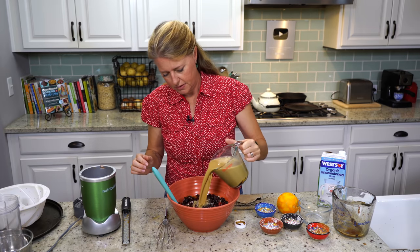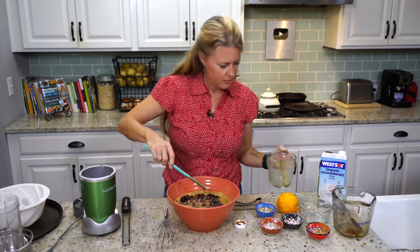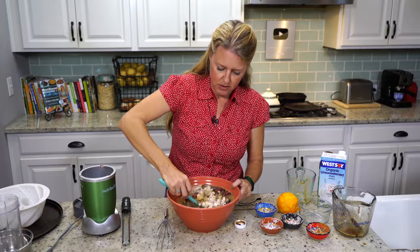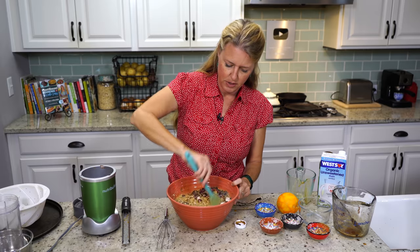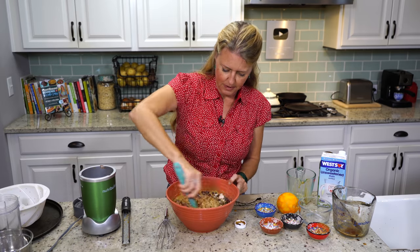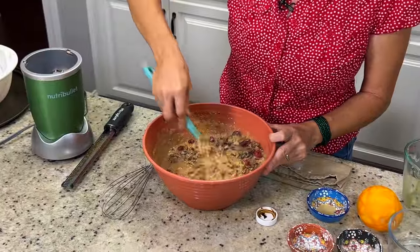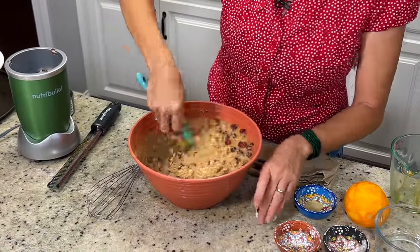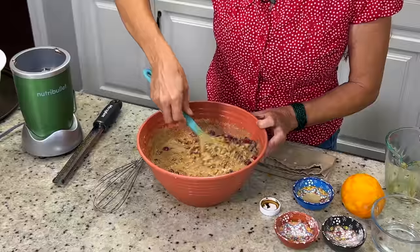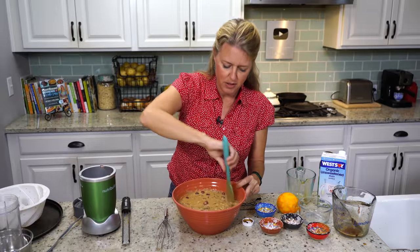So now we're going to put in our milk. Make sure we get that out of the bottom there. Now we're just going to stir that until it's all really well coated and you don't have any oat flour chunks left. Oat flour has a lot of starch in it, so as you stir and while it sits, it will start to thicken a little bit. It does look runny right now, but it will thicken — it just takes a few minutes.